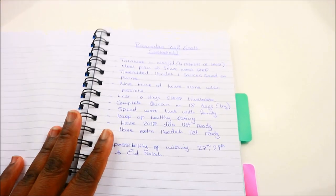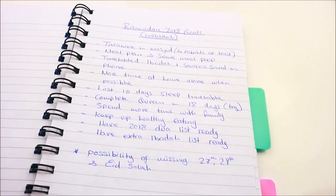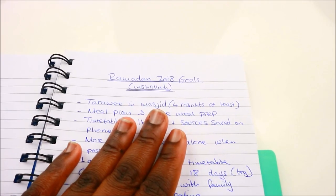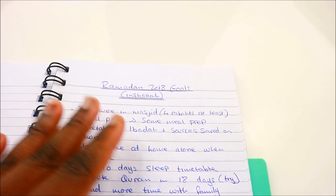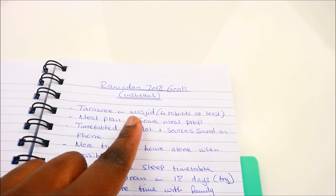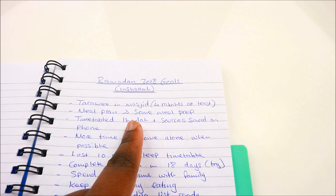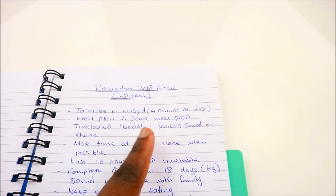Here is my 2018 Ramadan goals list. I would like to perform more tarawih in the masjid — at least four rakas — because I have a masjid really nearby me, so there's really no excuse. Every single day that I'm praying, I have to attend the masjid and pray tarawih, even if I'm only able to perform four rakas with the jamaah. The next goal is to meal plan and meal prep some foods.